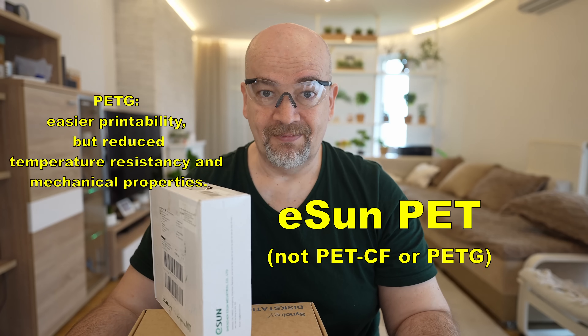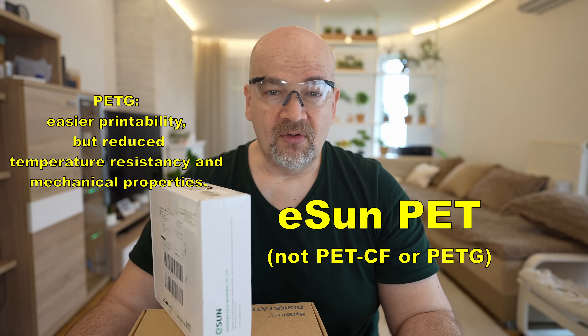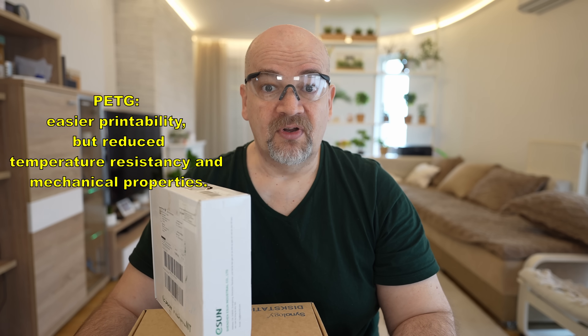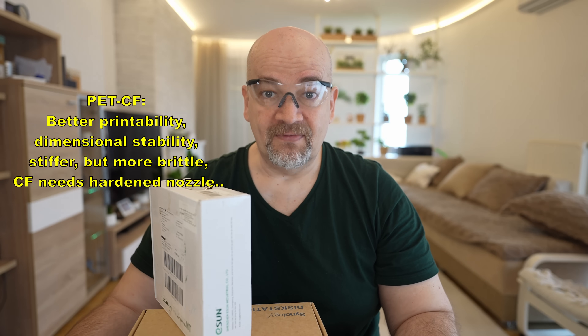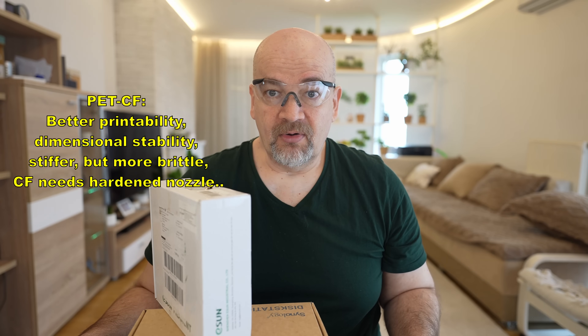Welcome back to another material testing video, which I need for my curiosity. This is ESAN PET filament, so no PETG - that's Glycol Modified PET. With PETG, the print temperatures are lowered, but also the mechanical properties and temperature resistance are lowered too. I've already tested at least 4 or 5 PET CF filaments, and with carbon fibers the printability is improved, but I'm curious what we can expect from the raw PET filament.